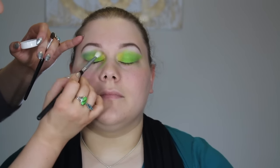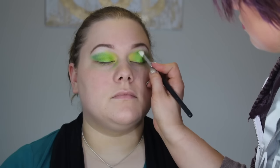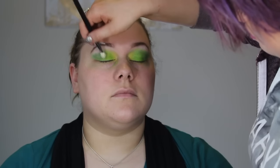Now I'm taking Sugarpill loose pigment in Clickbait and applying that on the outside from the lash line up into the crease in a V shape for extra dimension. Whatever's left I'm blending into the yellow. Then I'm going in with another Sugarpill loose pigment in Charming, a really nice peachy pink, applying that right above the crease for a warm fade.